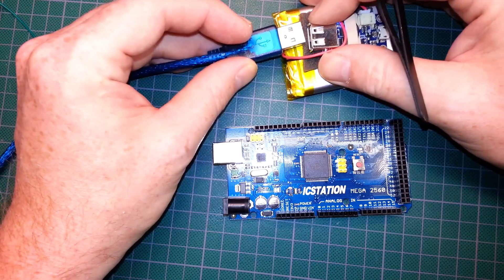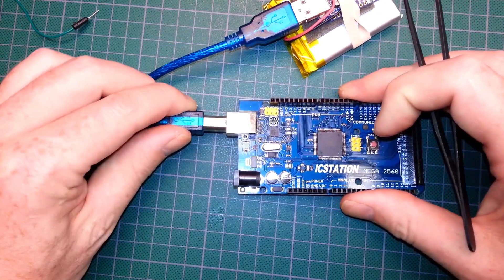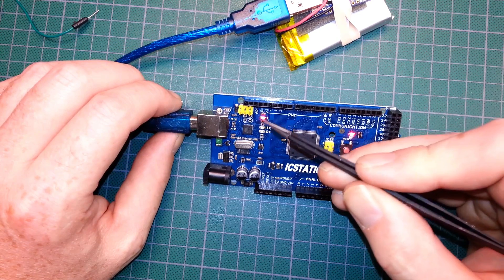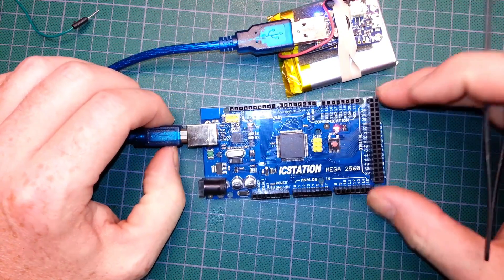Let's go ahead and power this up. I'll just use my Adafruit Power Boost 500 that I have right here. With any luck it should already have the blink sketch on board — and it does. We've got an LED blinking, so that's our hello world. The board is alive.